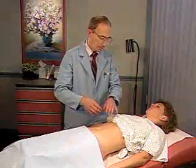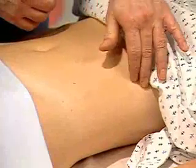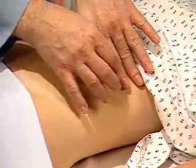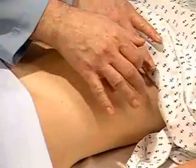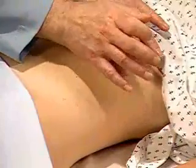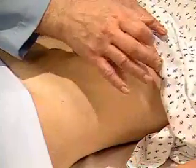Next, check for a splenic percussion sign. Find the lowest interspace in the left anterior axillary line and percuss there. If tympani is heard, ask the patient to take a deep breath as you continue to percuss in the same place.